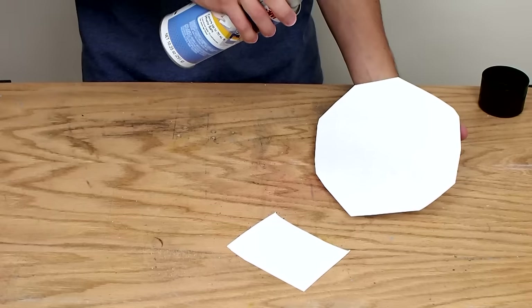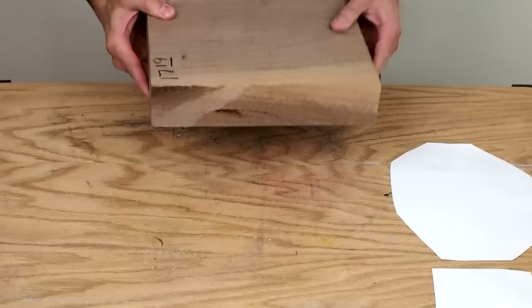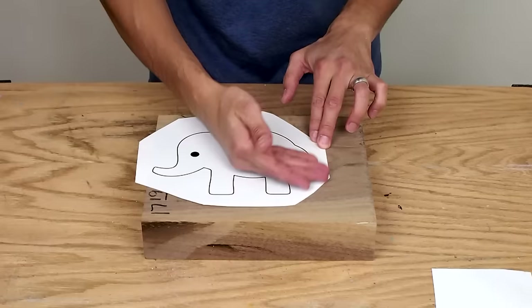I used spray adhesive to attach the design to a nice chunk of walnut. It's about two inches thick.